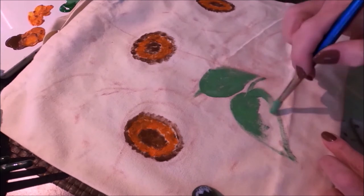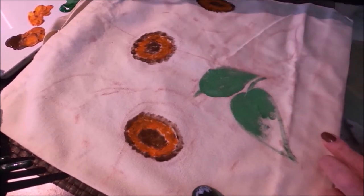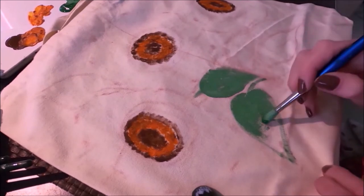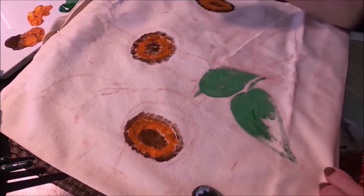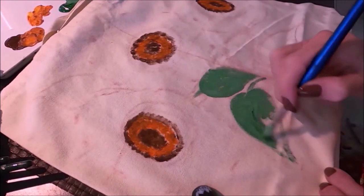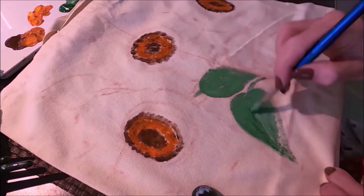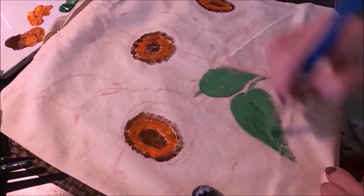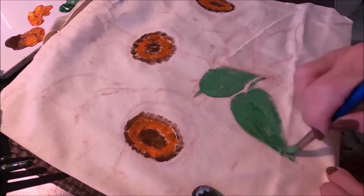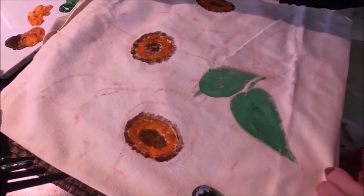You can use whatever acrylic paint you have at home — acrylic paint will stay on fabric and won't wash off. You can use a specific fabric paint if you prefer, but since I have lots of acrylic paint that's what I use, and it works just fine.